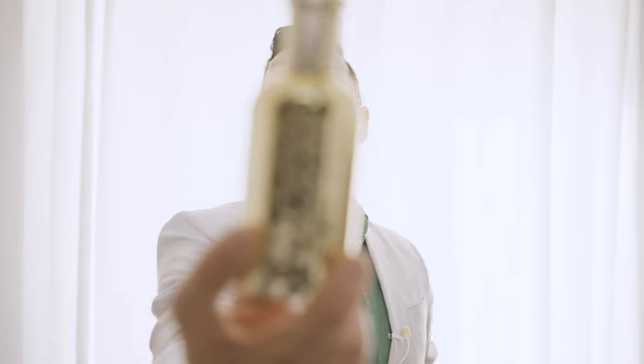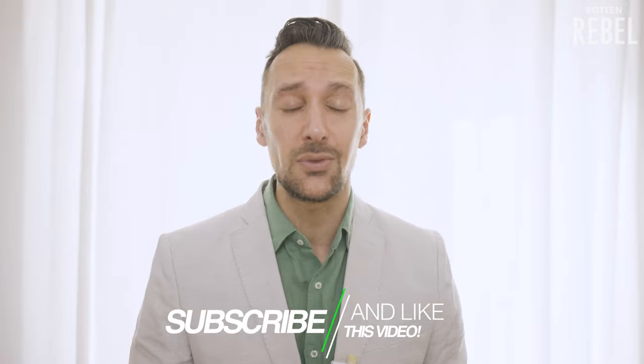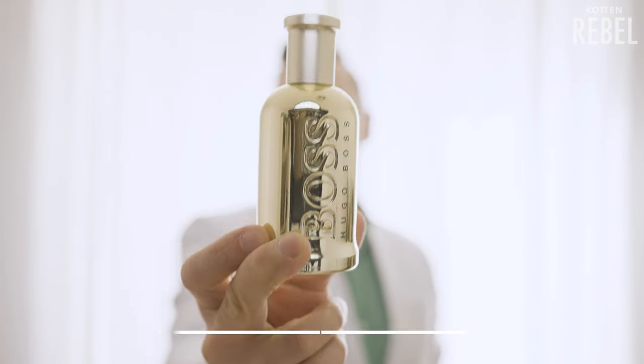Hugo Boss Bottle Collector's Edition 2021. Hi, welcome to Rotten Rebel. If you love smelling good, then you owe it to yourself to hit that subscribe and that notification button and please do drop a like on this video. So in this review I am going to take a closer look at Hugo Boss Bottle Collector's Edition 2021.